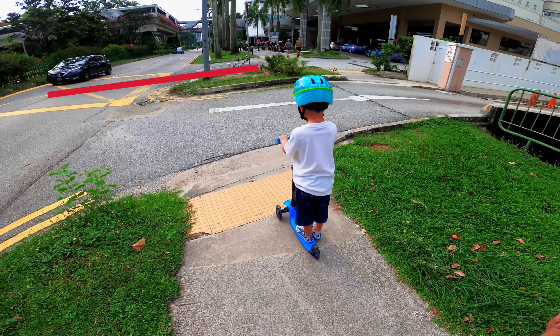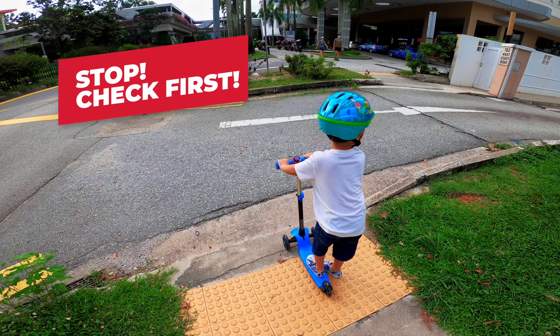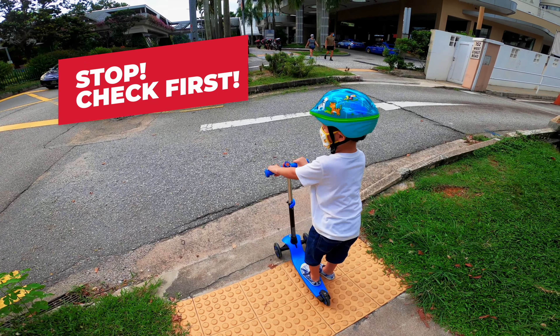When you reach the road, you must stop. Check to make sure it's safe. Okay, all right!